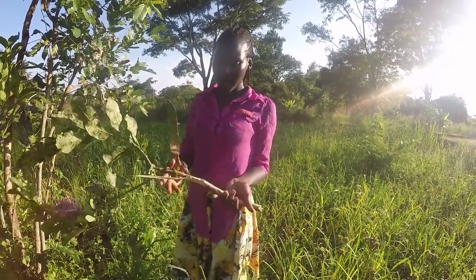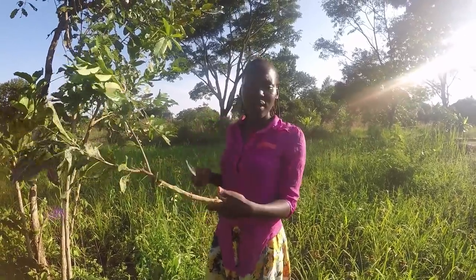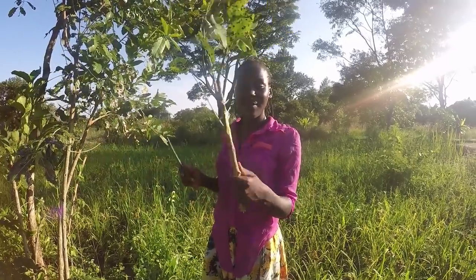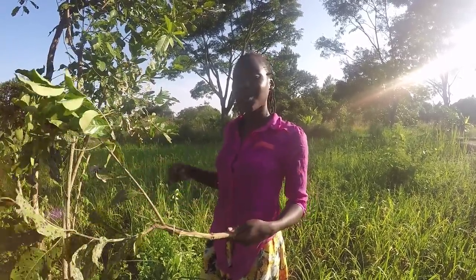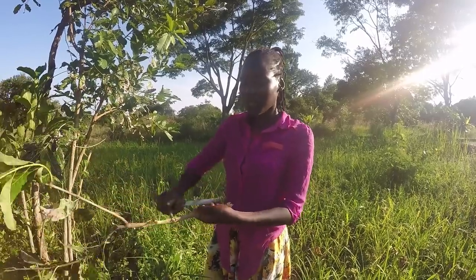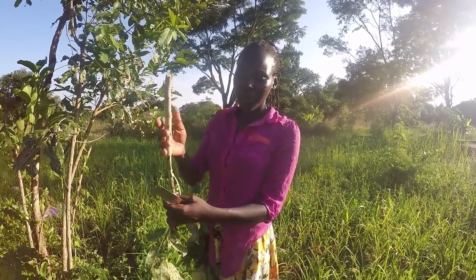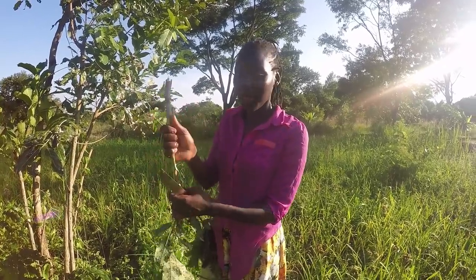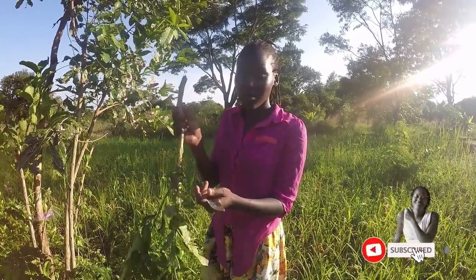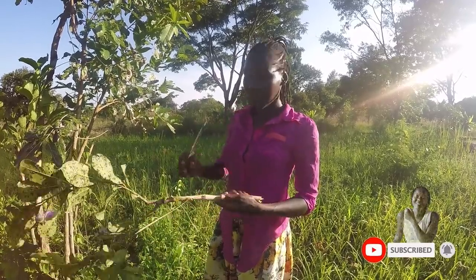You might be wondering why I'm picking up sticks before I go to the garden. This right here is used for harvesting — this is what we use for removing sweet potatoes out of the ground. I'm going to shape it and make it smooth enough so that it does not hurt. When you're removing them, you make sure the stick is smooth so it's not going to hurt you as you dig out the sweet potatoes.